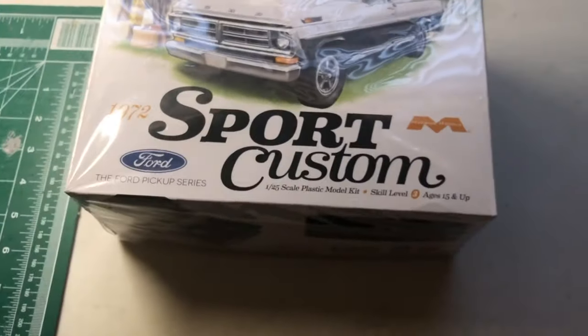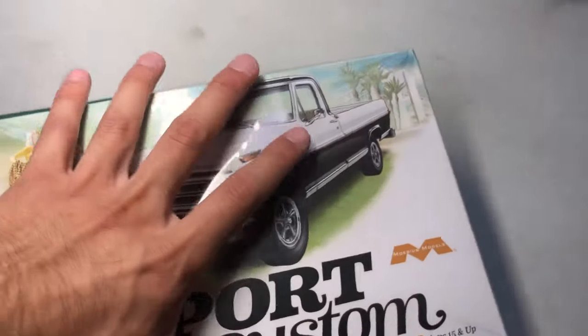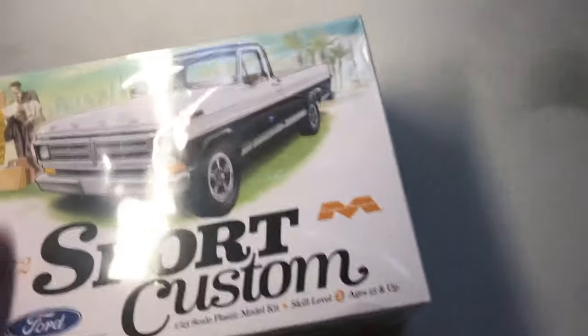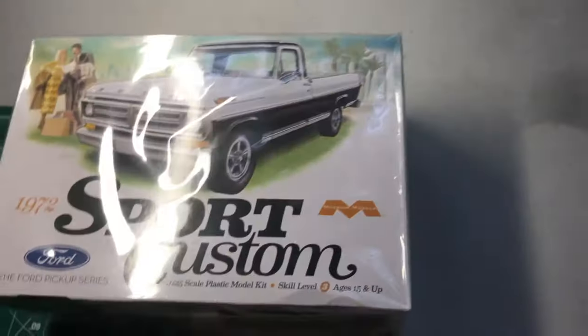I'm going to bring it over to the pinch and drop it right there. I'm going to give you guys a small unboxing of the Ford. I opened it the other day to check it out, so let me stop the video and get this box open and I'll bring you guys right back.